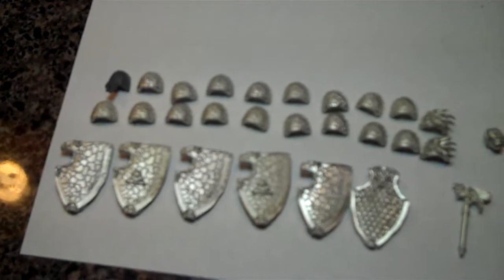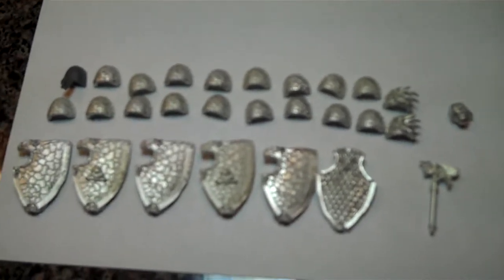Quality-wise, I think they're great. Everything looks good, everything fits good, you know, minus the one head issue. The detail on them is really, really good.